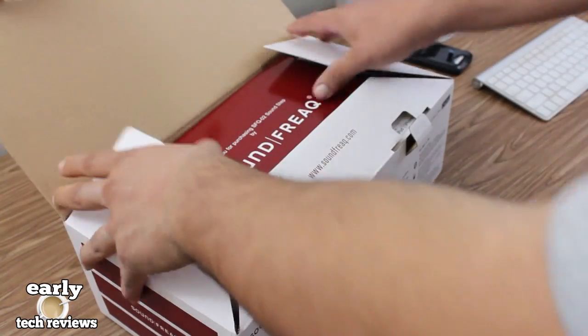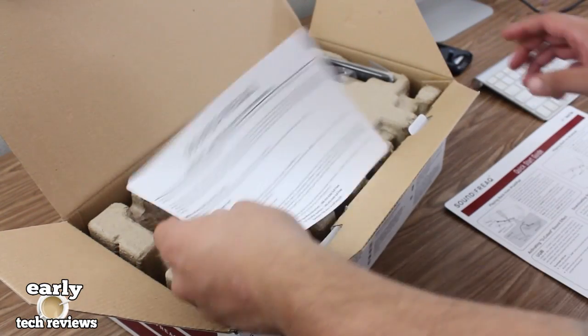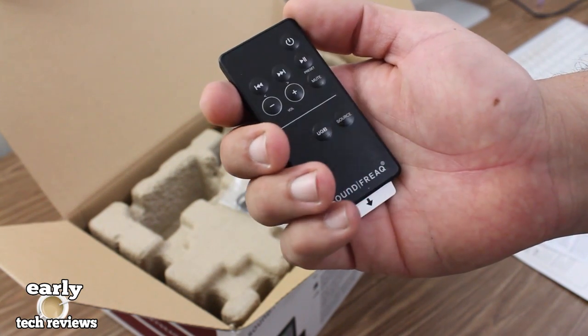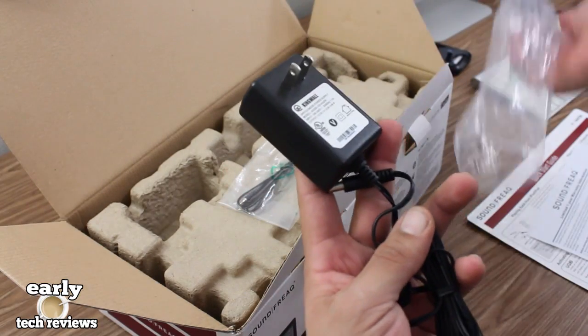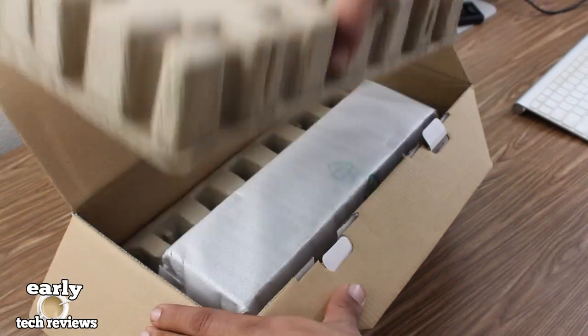As soon as you open the box we are greeted with some paperwork — up first we have a quick start guide and your limited warranty. They also include a mini remote which is able to power on the device, track forward and backward, play and pause, volume up and down, and change the source. Here we have the power brick, which is used to power on the sound dock, and an FM antenna.